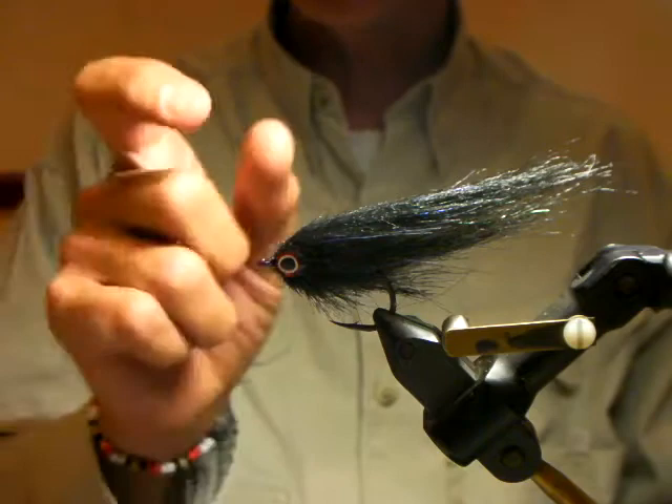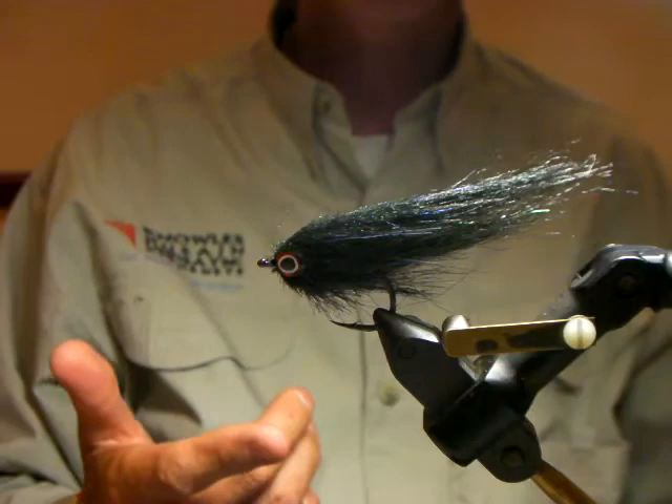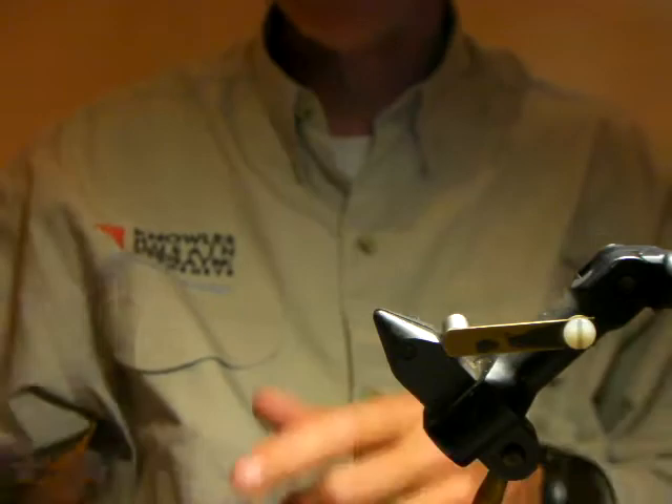I don't think it's too critical whether you decide on craft fur or Fission's streamer brush. I think it's more about getting the right size, the profile, the dumbbells, the combination of the rabbit and the brush. Another thing Marius likes to do — in all of his Macehonts I've seen, he ties them with a red thread head. Whether that makes a difference, it makes him more confident. I also want to show you how to put in a bit of a tail guard to stop the rabbit from wrapping, which you can use in not only this pattern but a number of different flies.